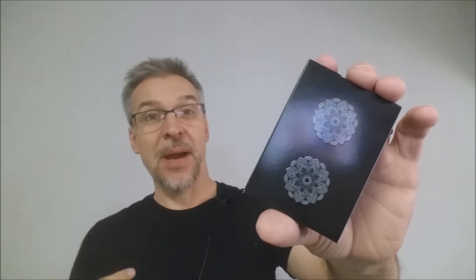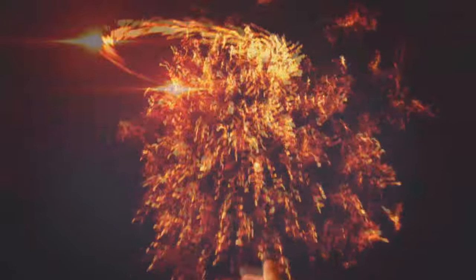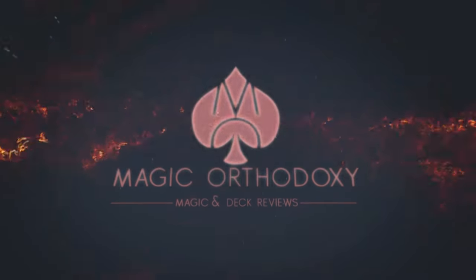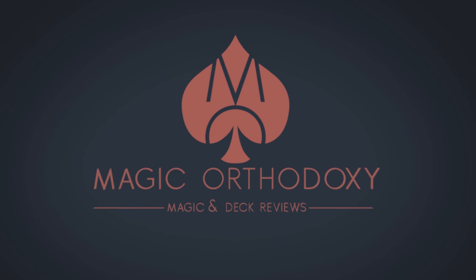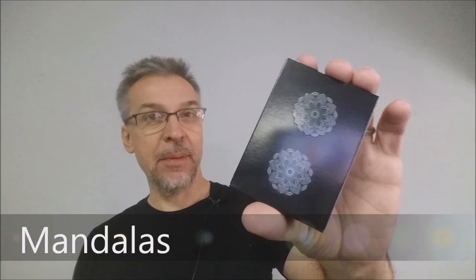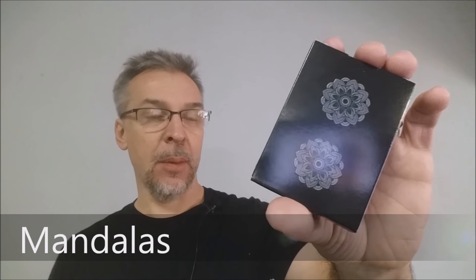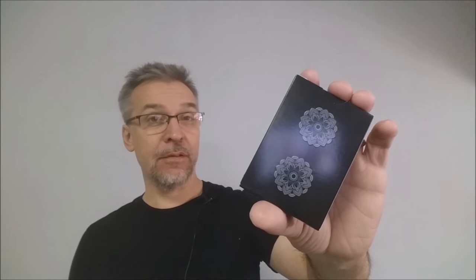Hey everybody, welcome back to Magic Orthodoxy. My name's David and this is a deck review. Today we're going to look at the Mandalas playing cards from Damian O'Brien and the United States Playing Card Company. This is a really cool deck, both for Magic and for flourishing. You want to check out the trailer — this is it.